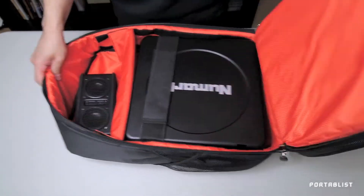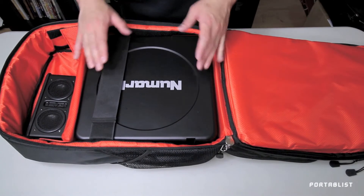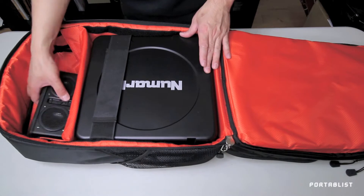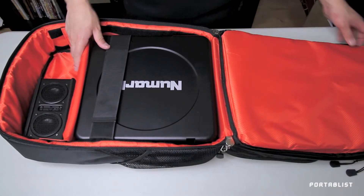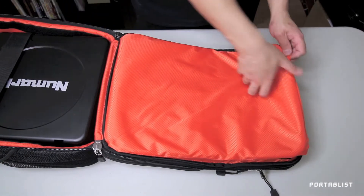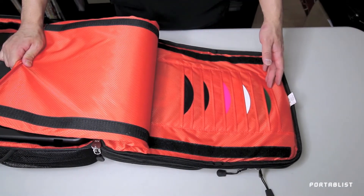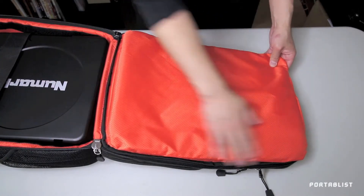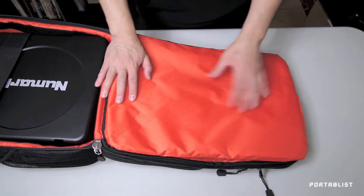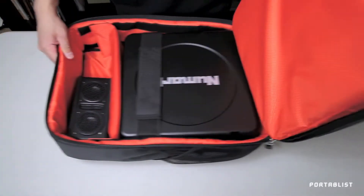The main compartment is where you store your portable turntable. You can fit your PT-01 in here or your Vestax Handytrax. There's enough room to carry your portable speaker, and the second compartment stores up to ten of your seven-inch records. There's a velcro cover right here to keep it safe and away from your portable turntable.